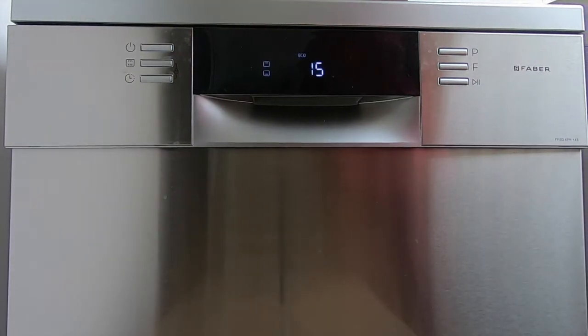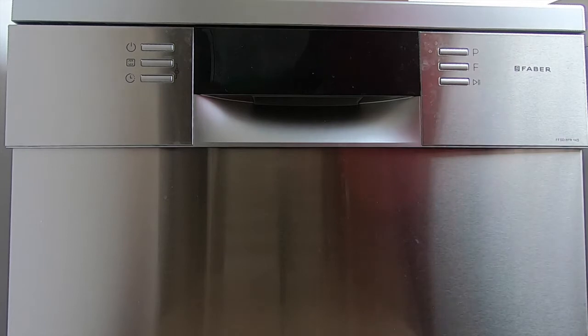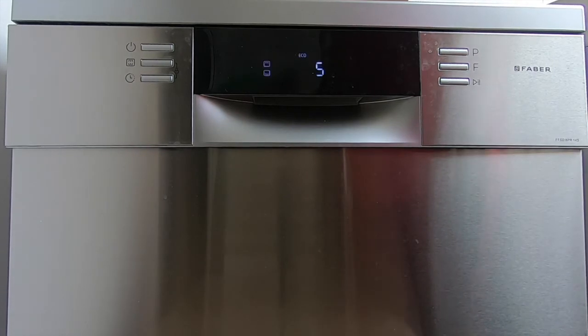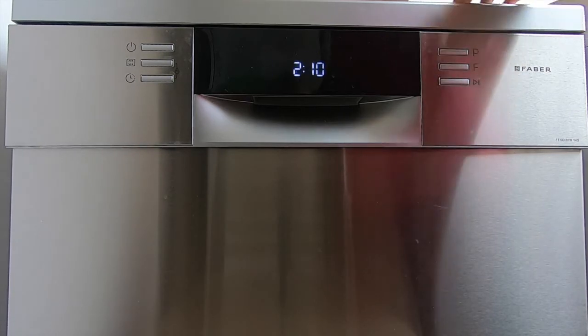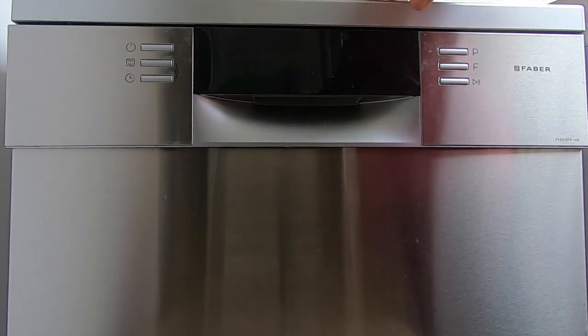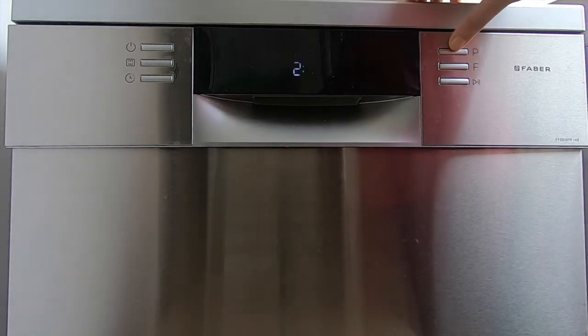I turn on the dishwasher. There are various different modes that I will walk you through. This particular setting is to set a timer for when you want to start your dishwasher. Different dishwashers have different settings available. Mine has an eco mode, a delicate mode for glassware, an intense mode, a quick cycle mode, a rinse only mode, and various other modes. Normally I only use the auto mode, which gives me the best results so far within my dishwasher experience.